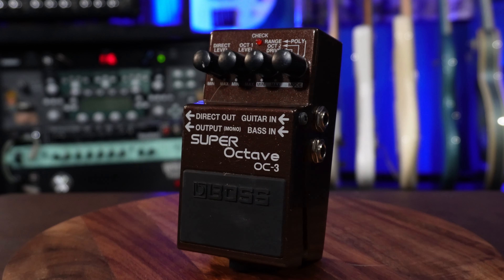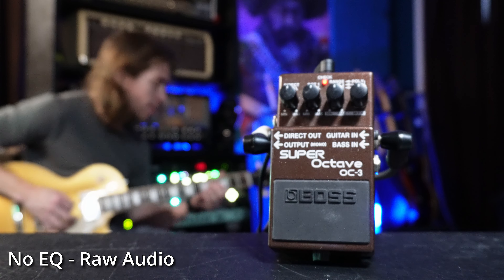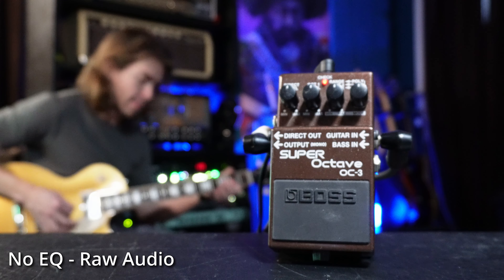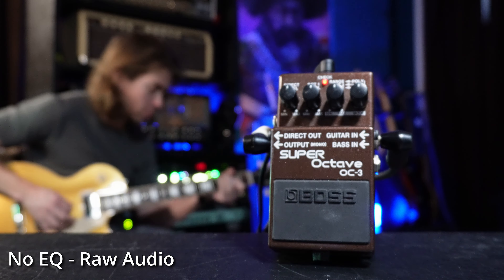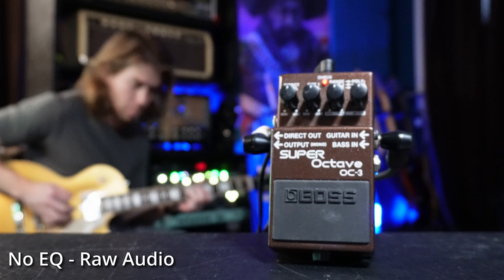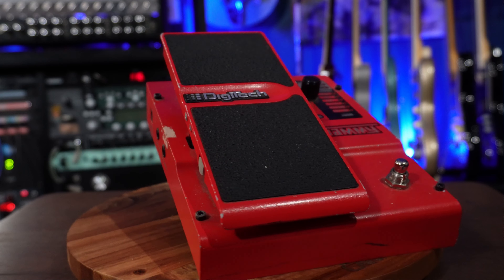This is the OC-3 Super Octave by Boss, and this can be used as a guitar or a bass pedal, which is a really cool feature. This pedal is awesome — made famous by Tom Morello, who is my favorite guitarist ever. It can do some wild things: it has a variety of octave sounds, but it also has some harmony sounds that can be quite useful at times as well.